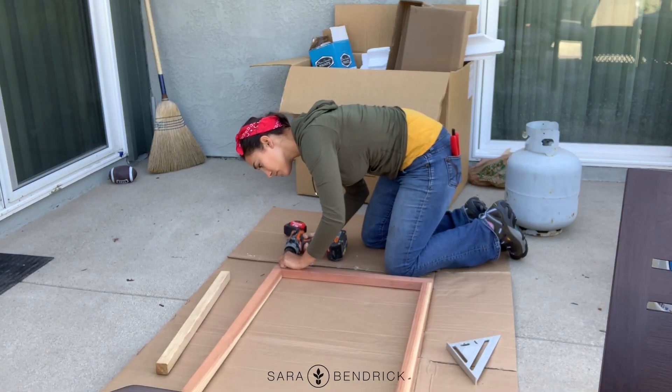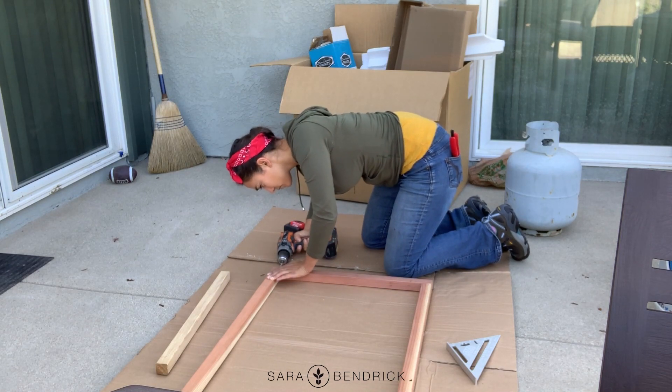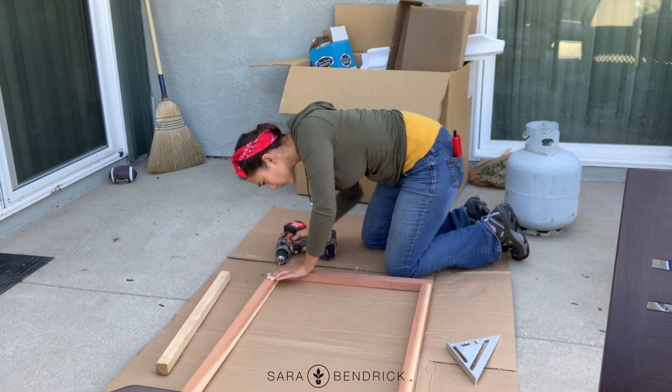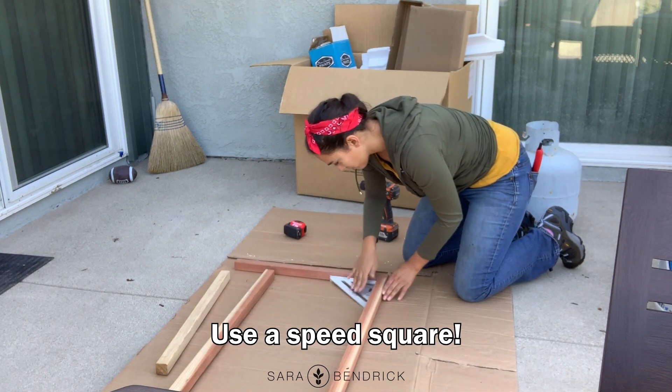The base frame goes on after, and in my case I used exterior screws to screw it together. You also want to make sure that the panel is aligned with the frame, or else it'll make it look messy later.